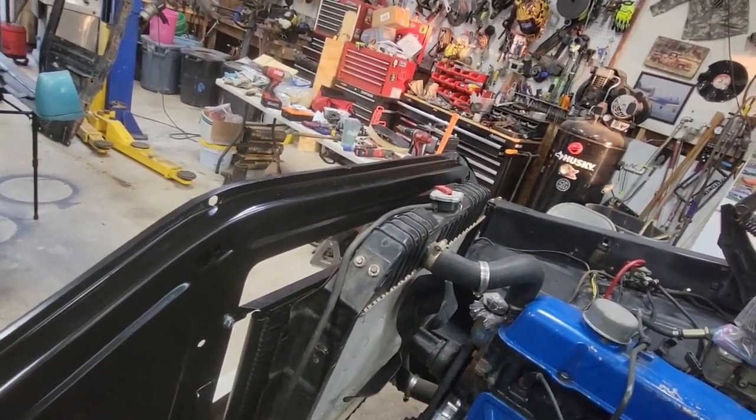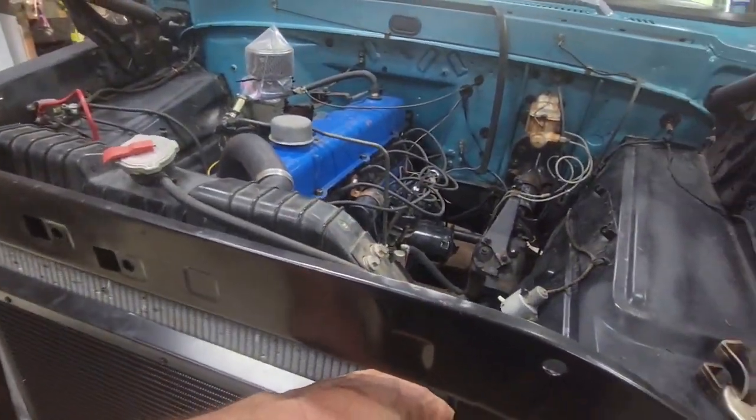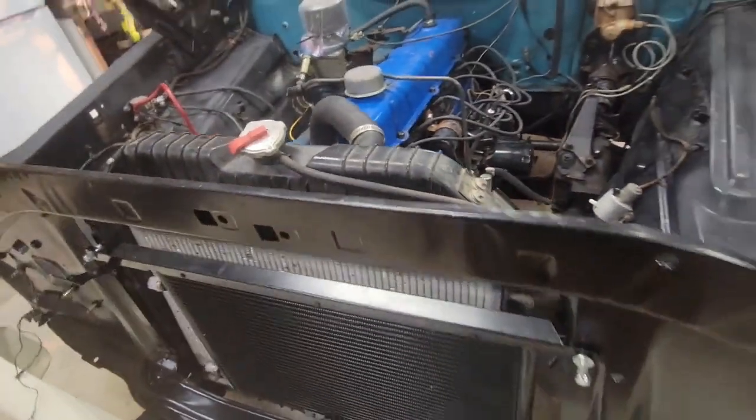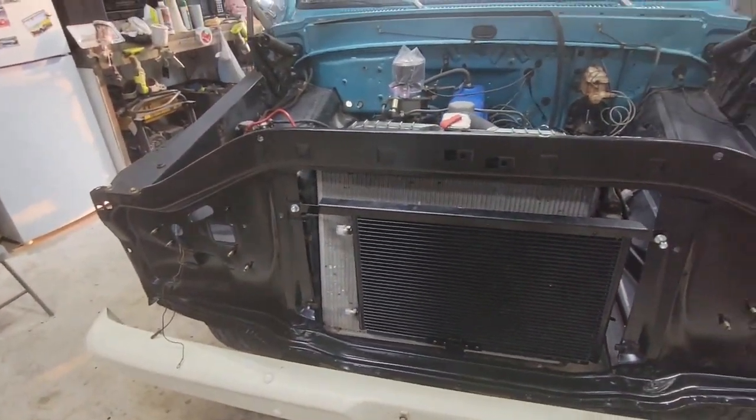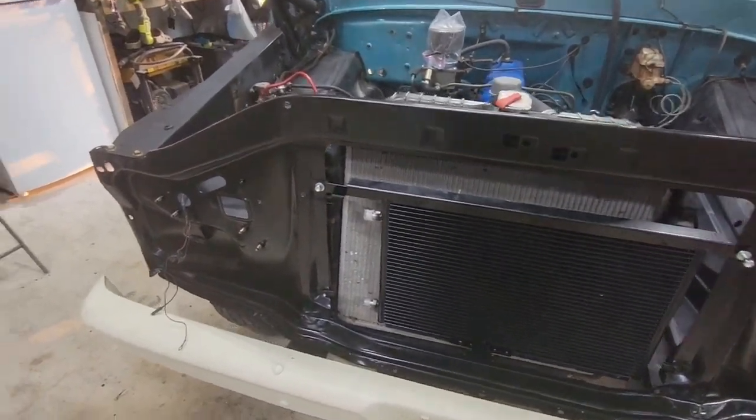The radiator isn't as wide as the core support, so I need a wider radiator. I could probably make some brackets, but then I'd have a fitment issue with the standoff. I'd planned on getting a bigger radiator anyway, so it might as well be now.